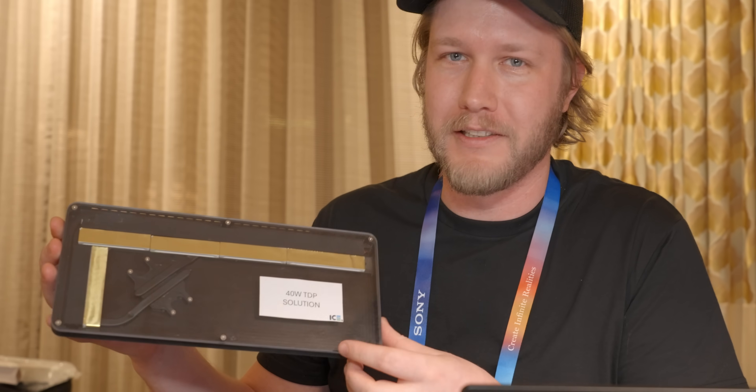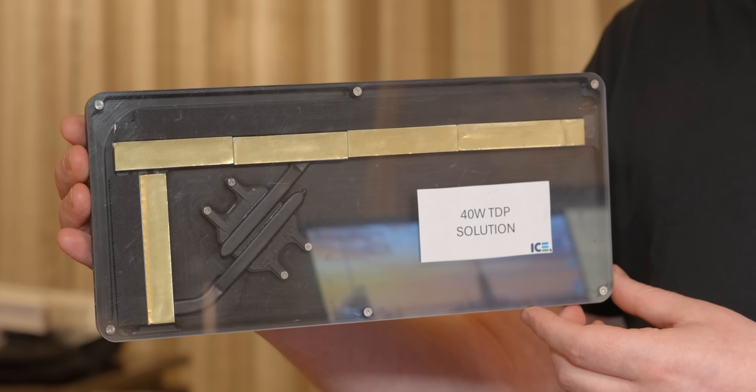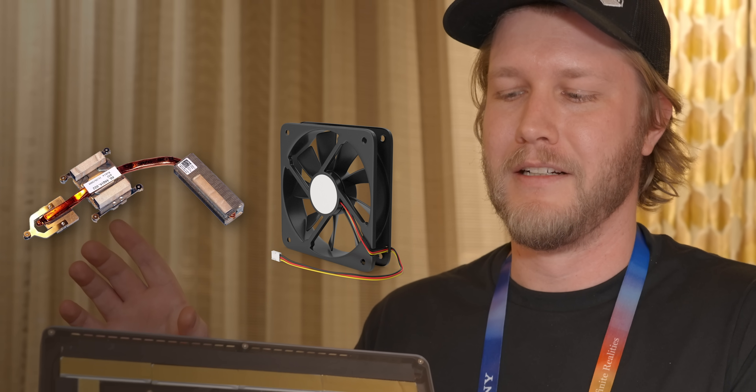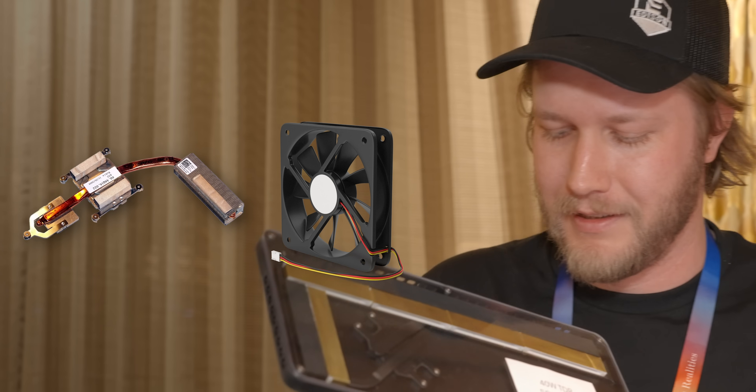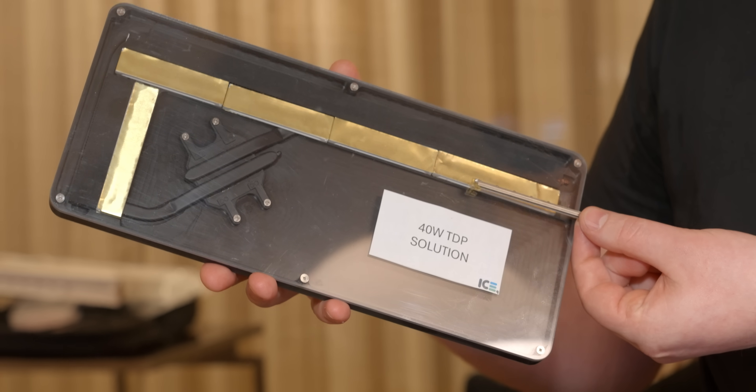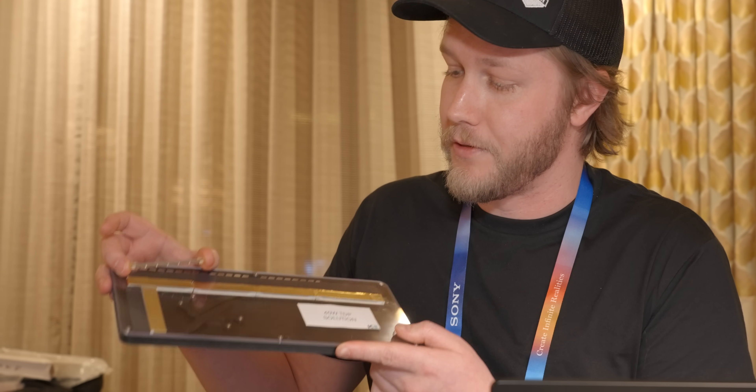They have a 40-watt solution right here, and because of the size of it, it actually works really well with typical heatsink designs. A fin stack is always thin and long — that sort of a shape. A fan is a square, so if you can instead have a little ion driver unit that is there instead, it's much more convenient for the design of your thermal solution.